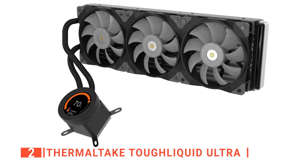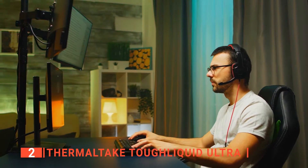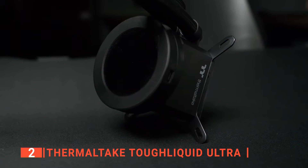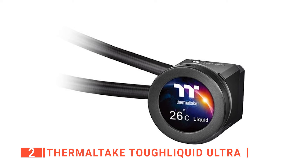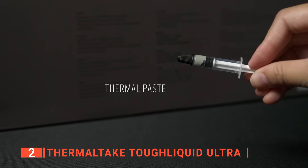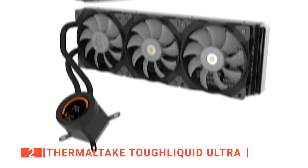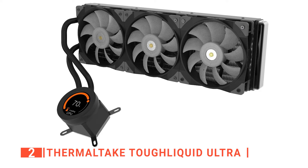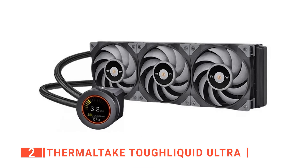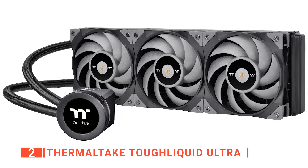The second product on this list is the Thermaltake Tough Liquid Ultra. This massive cooler features a customizable LCD display and sheer efficiency in reducing even overclocked CPUs to a normal temperature. The liquid cooler comes with mountings for all modern sockets, organized into individual bags. A three-way PWM fan splitter cable and a small tube of thermal paste are also included. Thermaltake includes the necessary micro USB to motherboard header cable to power the display. The base houses the pump, powered by a fan header cable, with a copper distribution plate and a circular display that can be rotated upright, plus a micro USB port for power and data.